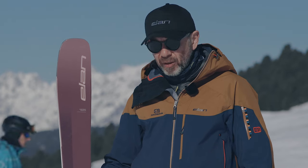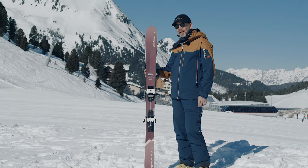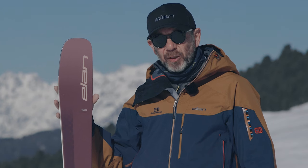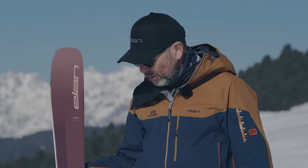It's got all the same technology: carbon tubes, a lightweight wood core, lightweight tip inserts, and reinforcement on the inside edge. The reason for the inside edge reinforcement is that all Elan skis are specific left and right — we call it the Amphibio Profile. You get a full camber on the inside edge for great edge grip, and you get a rocker tip and tail on your outside edge for easy turn transitions and easy turn initiation.